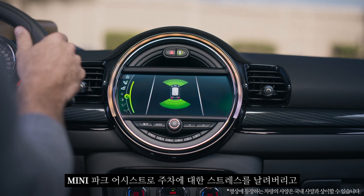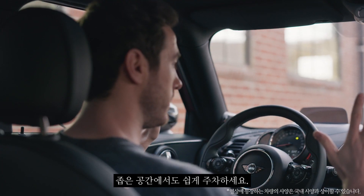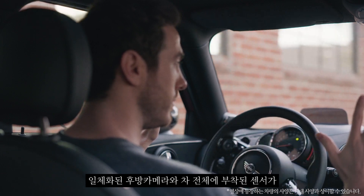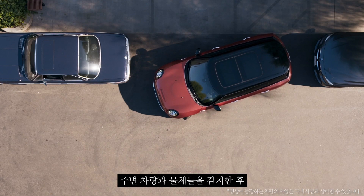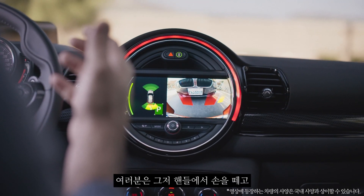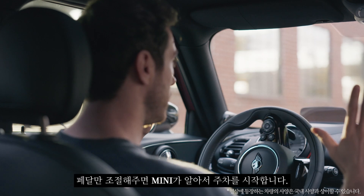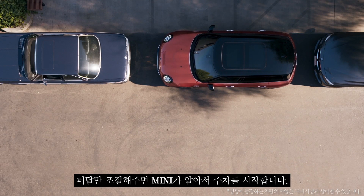Taking the stress out of parking is the Mini Park Assist, which is great for maneuvering yourself into those tight little spots. An integrated rear camera and sensors all around the car pick up neighboring vehicles and objects and map out your maneuver on the console screen. All you have to do is take your hands off the steering wheel and control the pedals while your Mini moves you nicely into your designated spot.